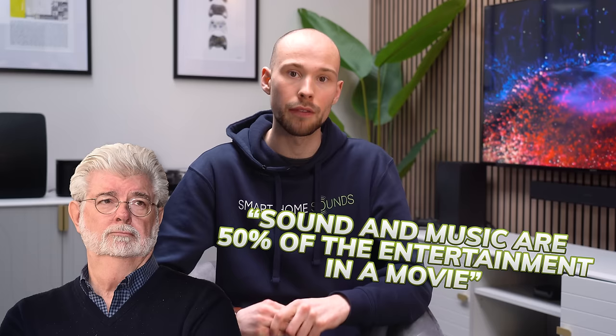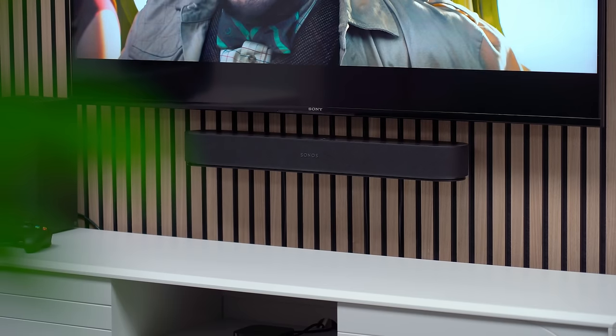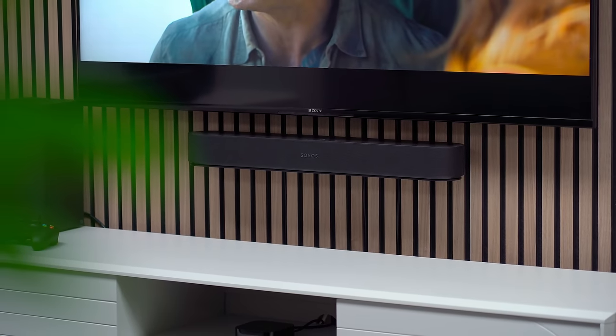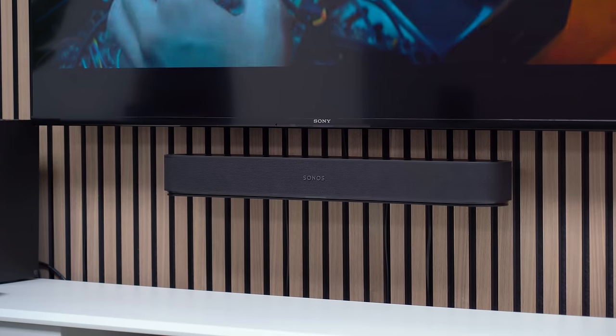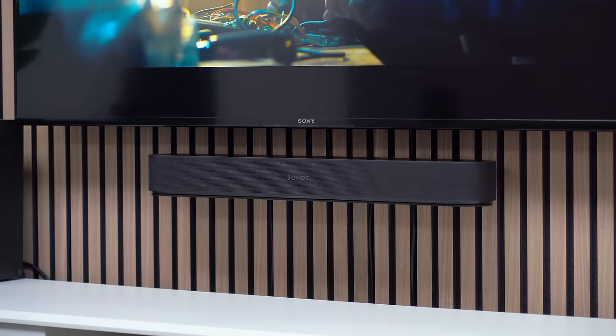So why would you even want to add surrounds to your Sonos system in the first place? Well, the famous director George Lucas is regularly quoted as saying that sound and music are 50% of the entertainment in a movie. Sonos soundbars do sound impressive on their own, but having one box in your room is only going to do so much when it comes to hearing sounds all around you and filling the void between the TV and where you're sitting.